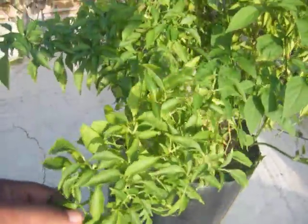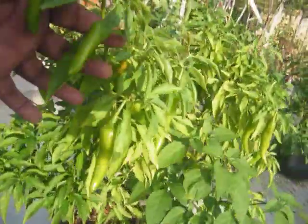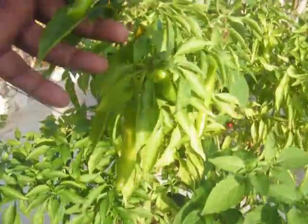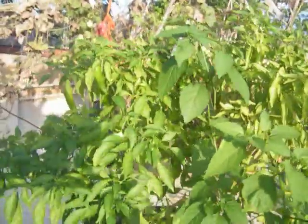You can see the chili plant which has just started yielding — this is the starting stage. Due to the weight of the chilies, the branches have come down.